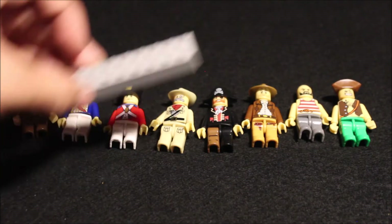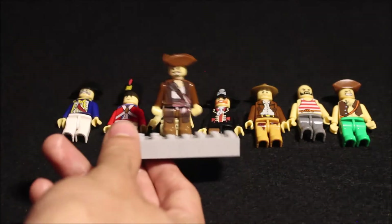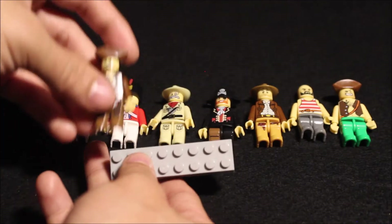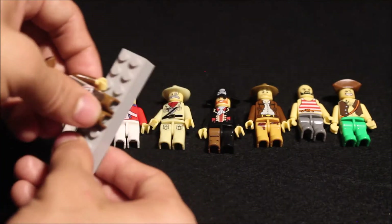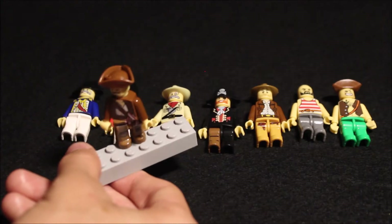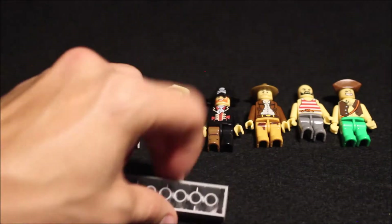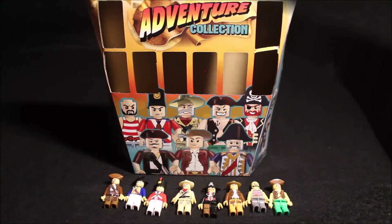I mentioned they're similar to Legos, so now it's a test to see if they actually fit on a Lego brick — and they fit perfectly! They can also sit. The only downside is the torso can move, which might get annoying when making a stop motion, but it makes movements easier. All of them can be placed on the studs, so that was my unboxing of the limited edition adventure collection.